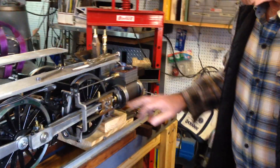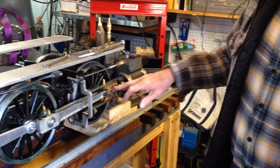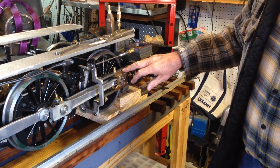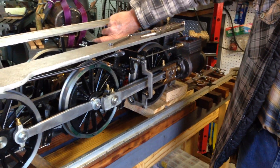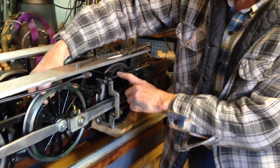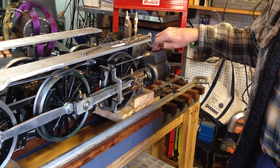This is important because at front dead center or top dead center, there is virtually no movement of the crosshead when the wheel turns. But there is movement of the valve at this point. So you really want to get this set accurately in order to get the valve timing set correctly.